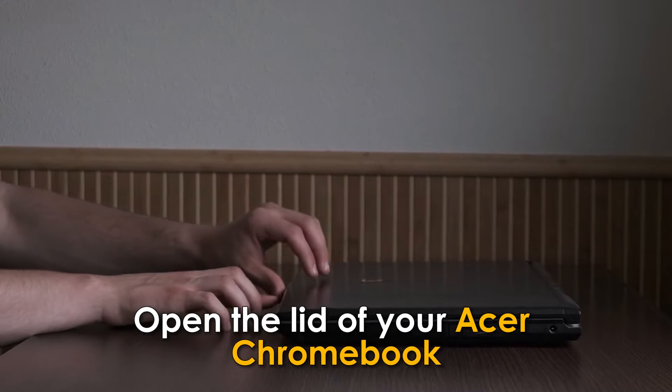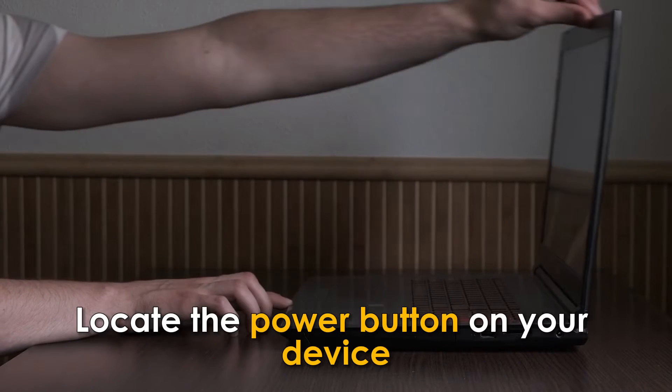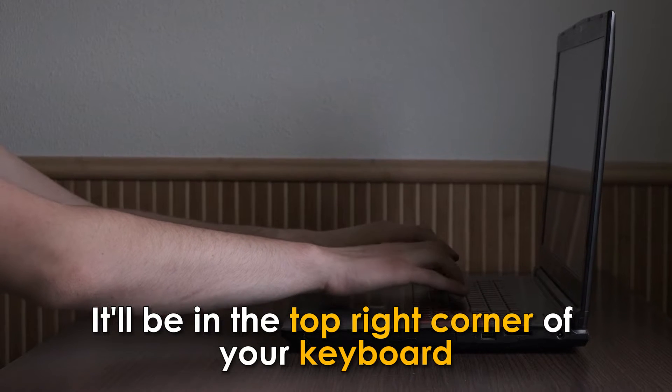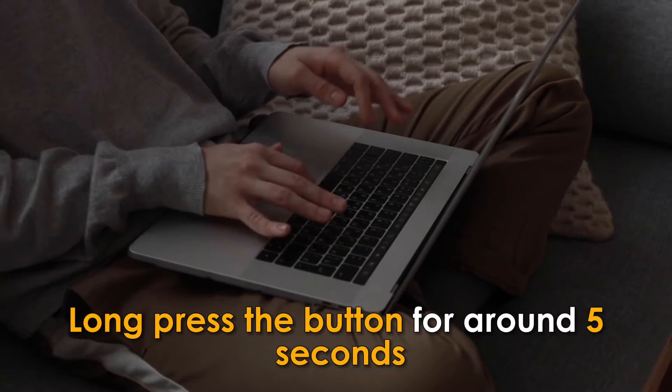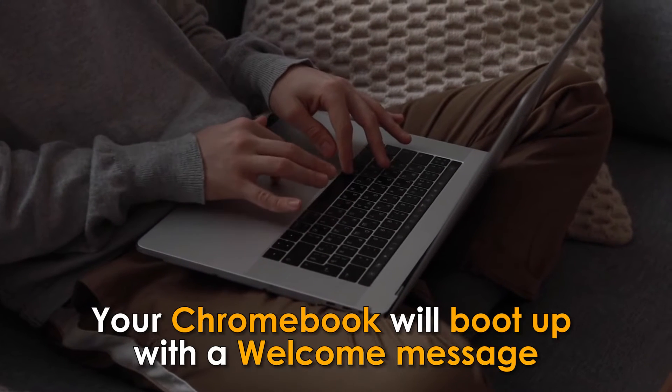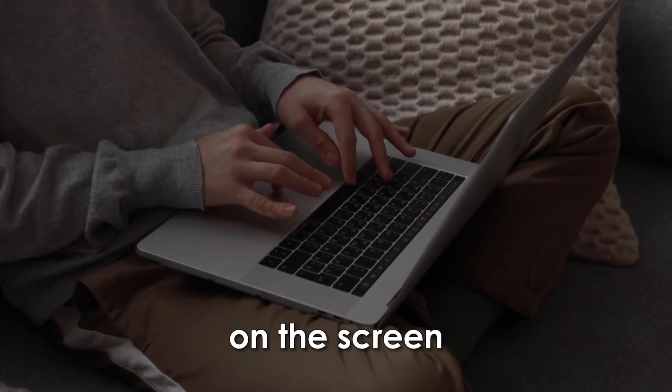Open the lid of your Acer Chromebook. Locate the power button on your device — it'll be in the top right corner of your keyboard. Long press the button for around 5 seconds. Your Chromebook will boot up with a welcome message on the screen.